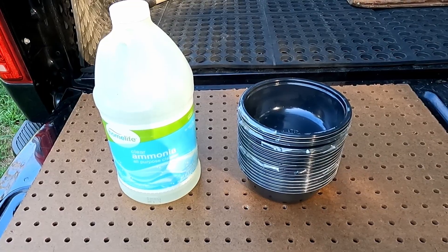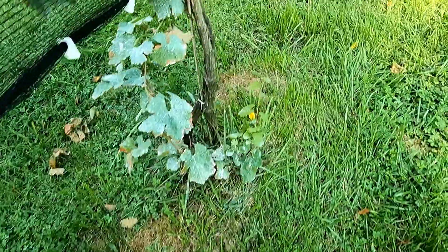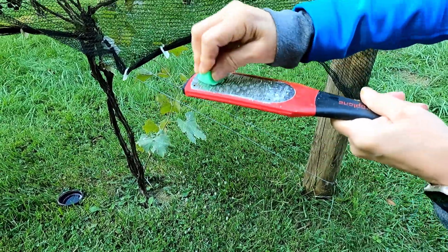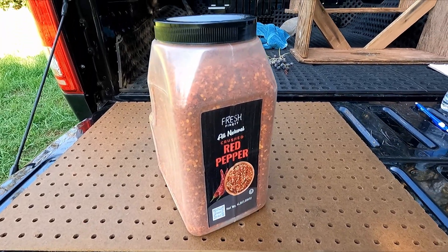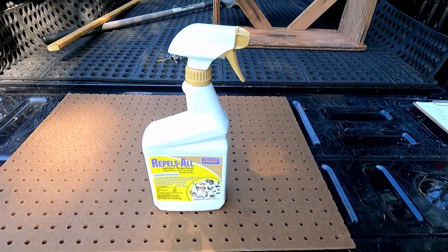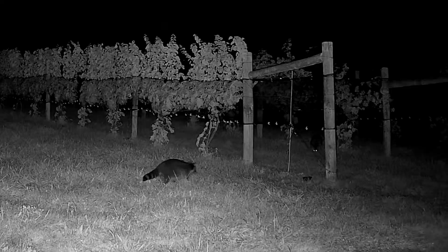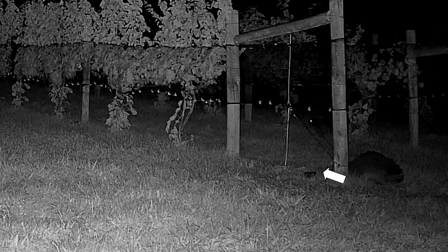We tried other wildlife deterrents that we saw on the internet. We scattered bowls of ammonia between the vines, tried placing shavings of Irish Spring soap around the perimeter of the vineyard, circled the rows with red pepper, and sprayed lots of a foul-smelling liquid. But as the video from the second trail cam shows, only the wire around the posts actually deters the raccoons — this one sniffed but did not drink the ammonia.